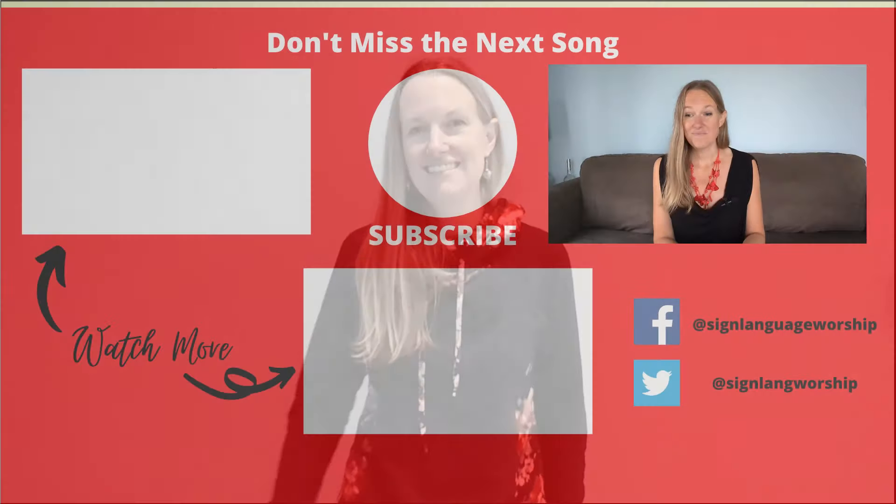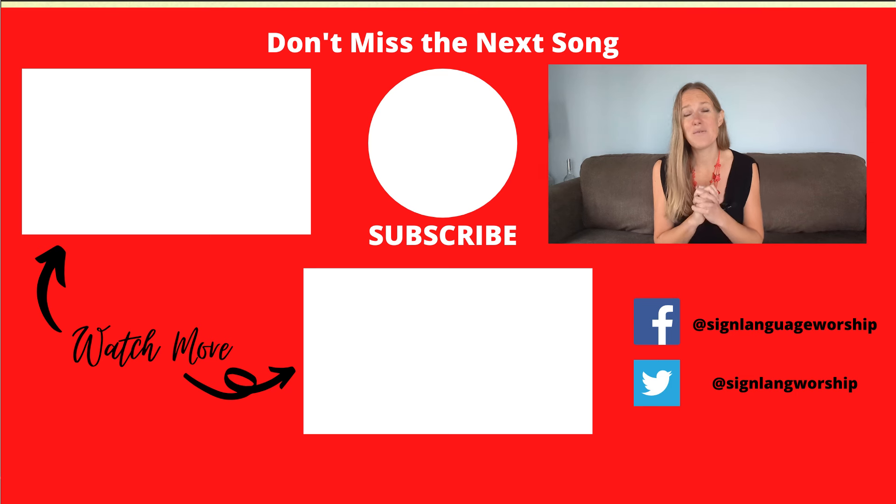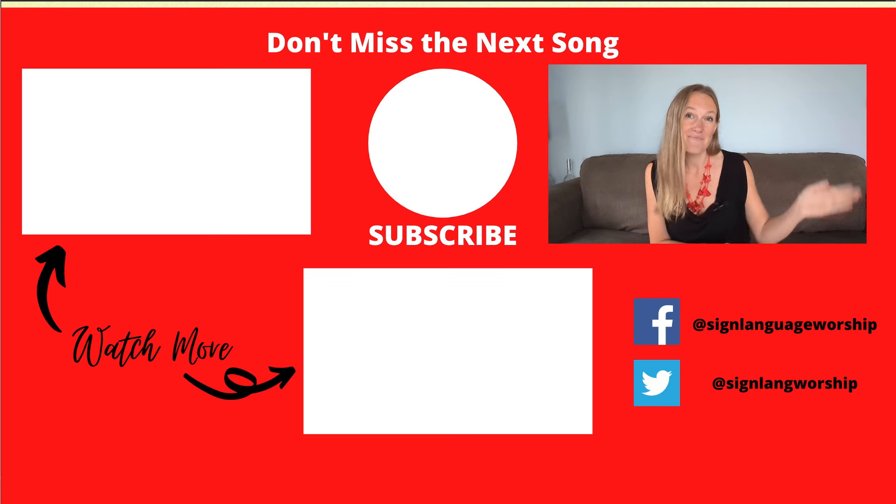Practice that as many times as you need to, and when you're ready I'll see you in the next video when we walk through the whole song. Bye! I pray that the Lord bless you and keep you. I pray that his face would shine upon you and that he would be gracious to you. I pray a blessed day for you and I look forward to seeing you tomorrow. Bye!